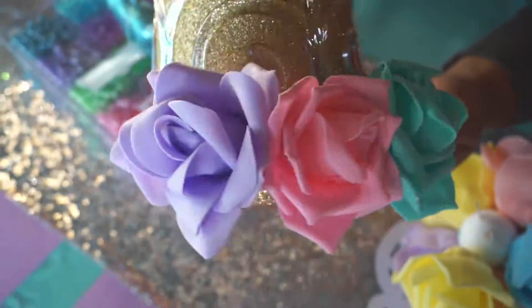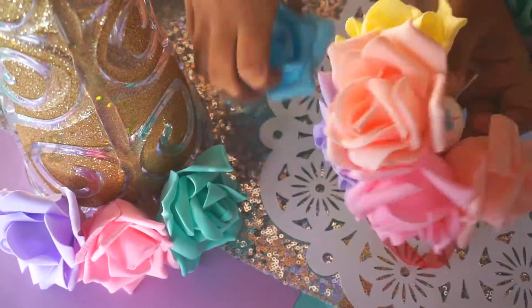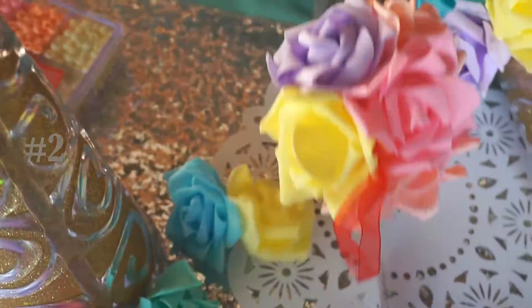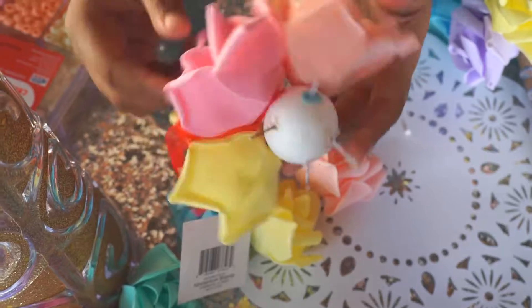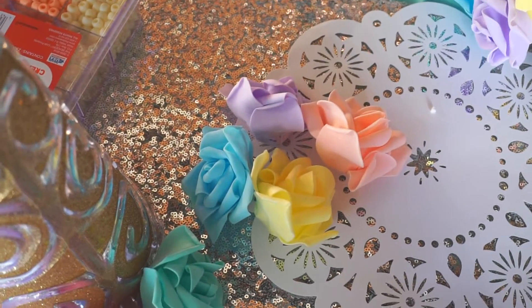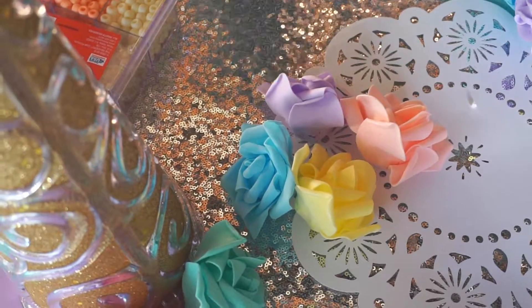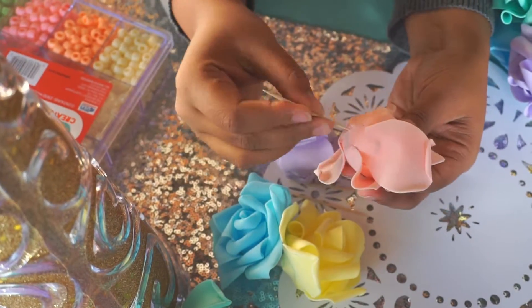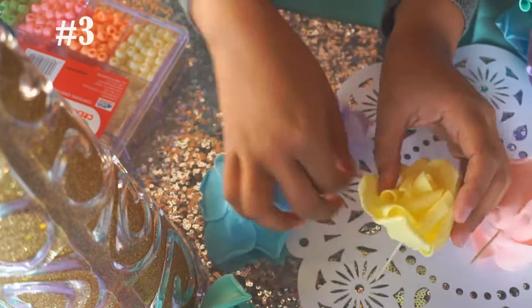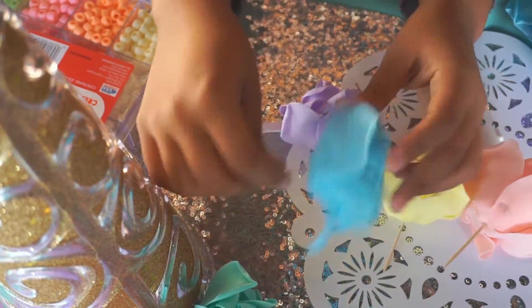Stick the toothpicks in the back of the flower balls, then arrange the foam flowers on the unicorn horn. You need to make sure the horn is made out of some sort of paper like cardstock or poster board — you can make this yourself. Just get a poster board, form it into a cone shape, then glitter it. You can use this if you can't find the Christmas trees or if they're out of season when you're watching this video.